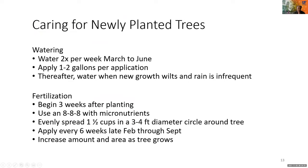Now we have our tree planted and we need to take care of it. Another presenter will talk in depth about irrigation and nutrition, but to give some detail: at the beginning we will need to water twice per week from March to June, one to two gallons each time, and after that water as needed. Regarding fertilization, begin after three weeks of planting with an 8-8-8 NPK formula, applied in a circle around the tree — about one and a half cups — then increase the amount as the tree grows.